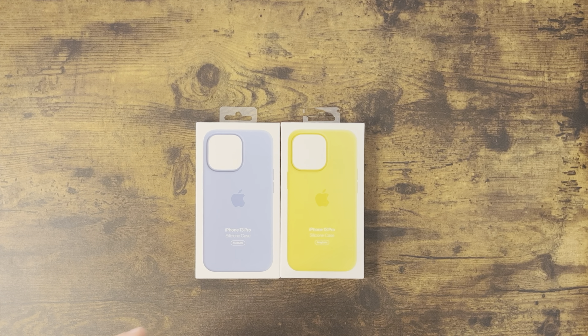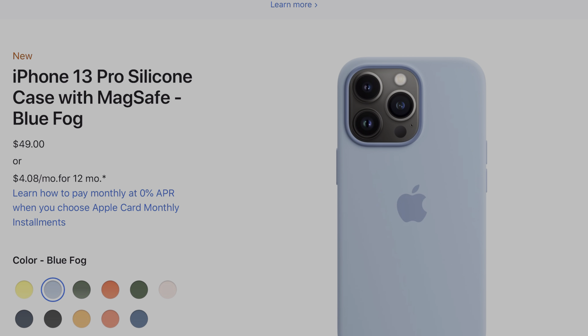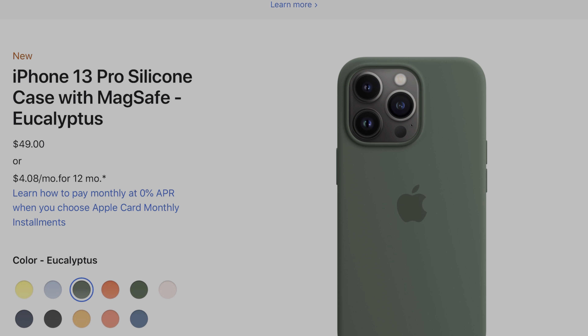Hey guys, we're back. It's been about a week since the Apple spring event, and what that usually means is new products as well as new accessories. Today I'm coming at you with a couple new colors of the silicone case. We didn't get any new leather cases. Typically every spring we get a few new colors — this year they have the Lemon Zest, Blue Fog, Green Eucalyptus, and Orange Nectarine.